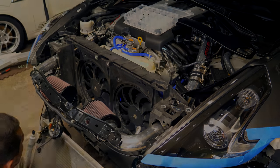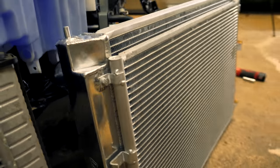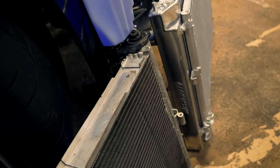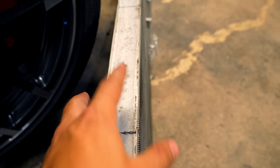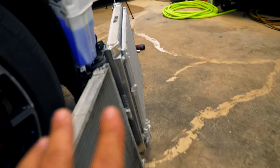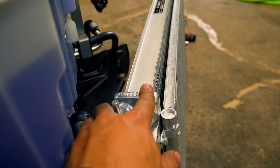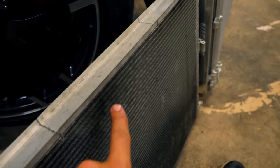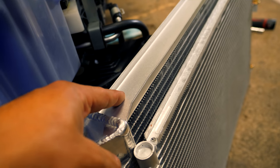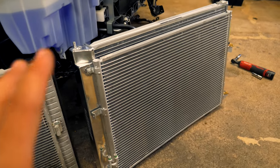Here we have both radiators outside of the car. The OEM unit has the AC condenser and rad built into one, and you can see the aftermarket Mishimoto piece is definitely a lot thicker. The OEM unit measures 41 millimeters total — that's both the rad and AC condenser combined. The Mishimoto unit is 62 millimeters total, where the rad core itself is 42mm. So the entire OEM cooling system for both AC and coolant is only as efficient as just the Mishimoto rad core alone, let alone the extra AC condenser.